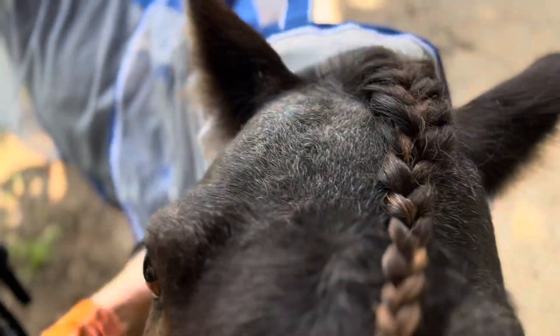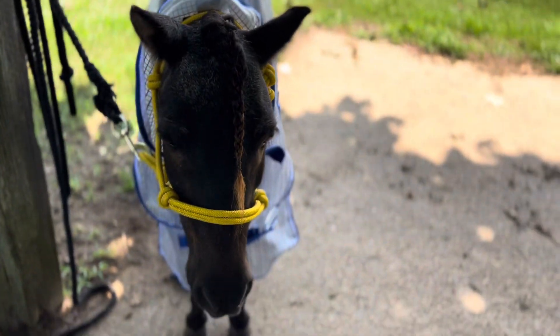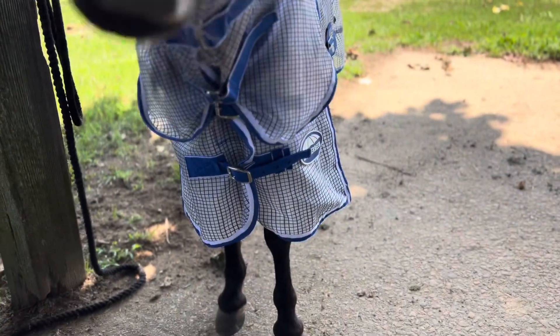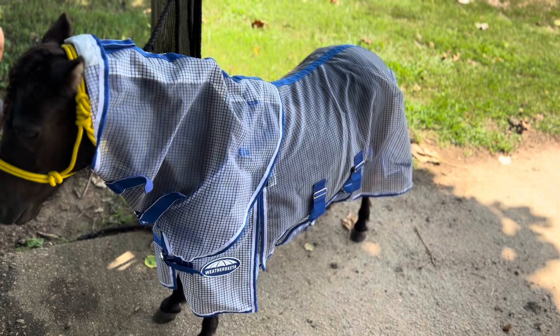I think this one is a 51 inch and I think the other smaller size is 48 inch, so it might not be an option for the really tiny minis. But if you want to check it out, I'll leave a link in the description — you can find it on Amazon. It's just been a total lifesaver.